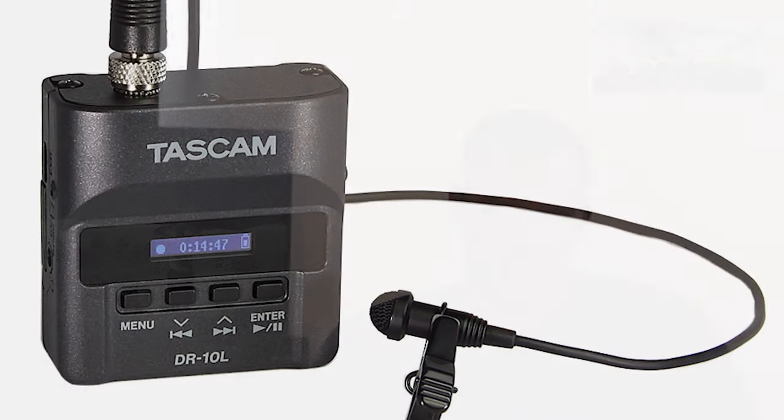Product of the day: we're going to do this little Tascam lapel mic — I believe it's the DR-10L. I'm going to wear it while I iron so you can see the audio quality yourself. I initially got this because I needed to shoot exterior, and this microphone is extremely good at eliminating the excess wind noise that you'll get with your normal shotgun mic when you film exterior.